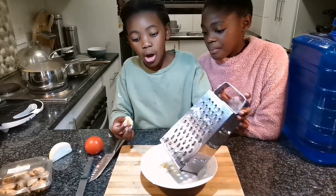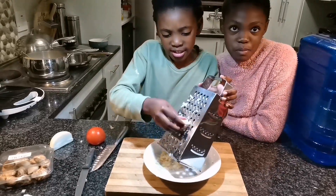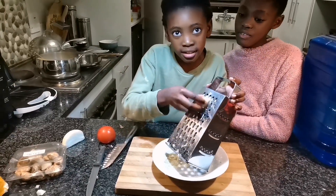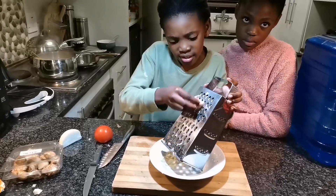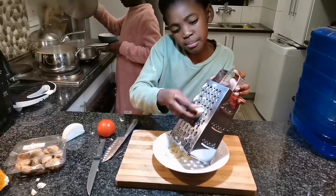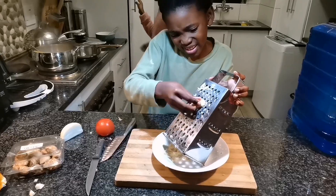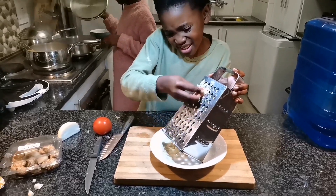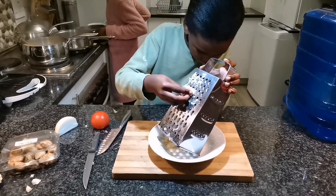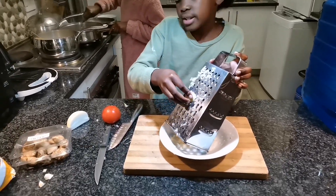Okay guys, now we are gonna grate the ginger. The macaroni just boiled, and we're waiting for the mince to cook. Tippi is now grating the ginger.